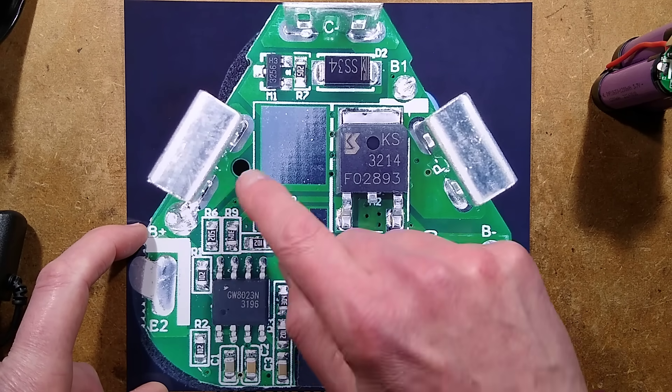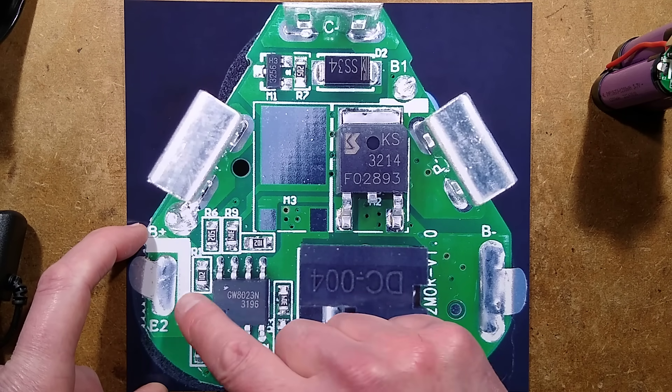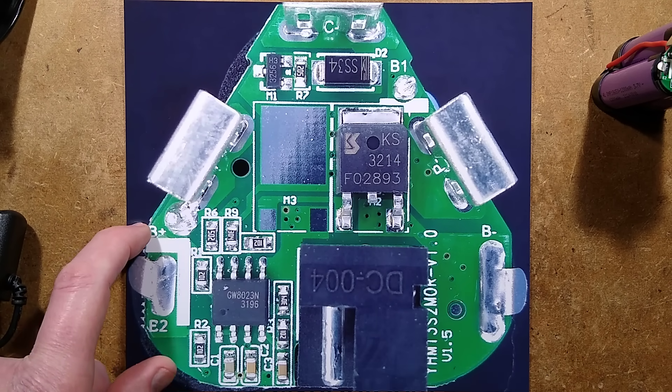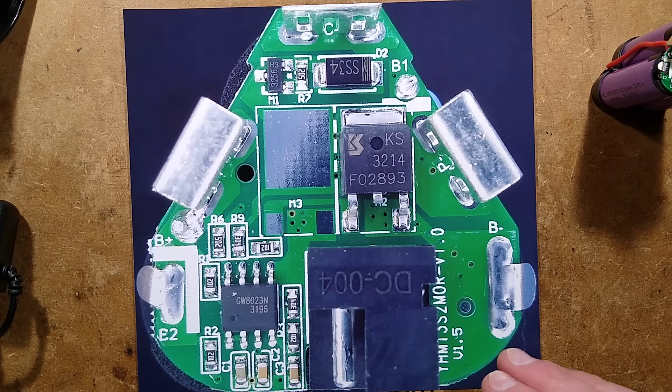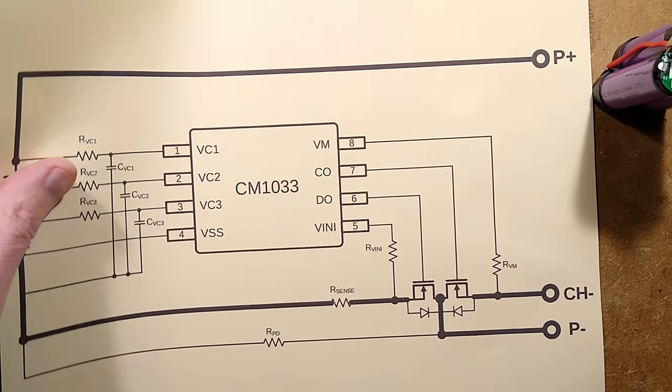The rest of the components around here are mainly three filter capacitors and 1k decoupling resistors from each of the cells, just to monitor the voltage in all the cells. I can show you the schematic of this because I have the manufacturer's schematic for the other one — that's more or less all there is to show anyway.